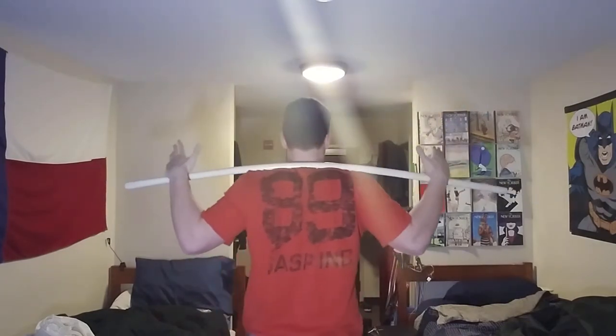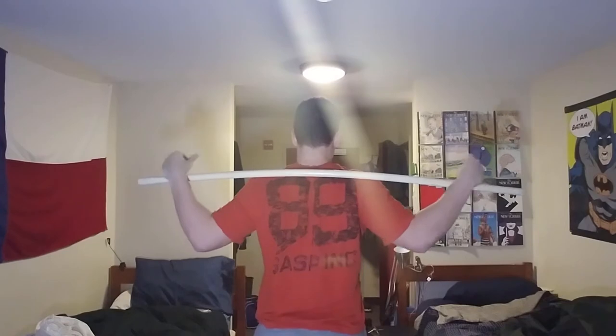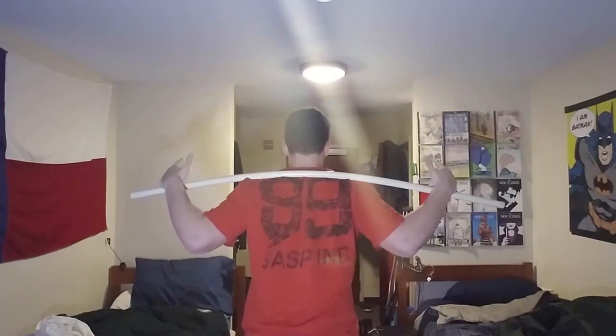From the side, you can see it's in the appropriate position for me. This is where I do high bar. If I wanted to do low bar, I'd have it down here and lean forward a little bit more.